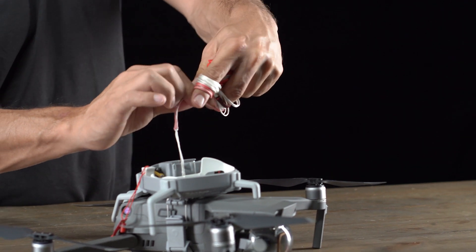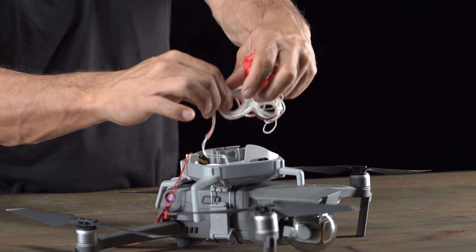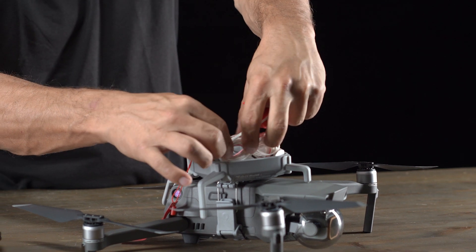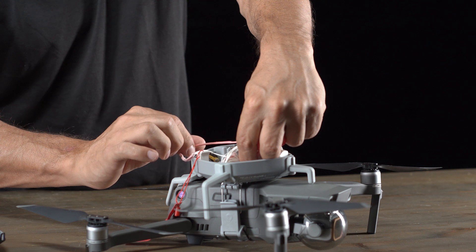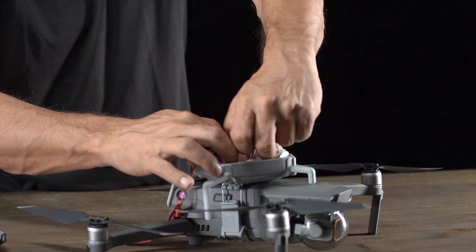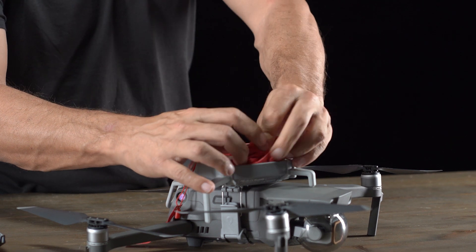Once you get to that point, grab the string and take it off your fingers, laying it flush against the inner wall of the inner stage — making sure it doesn't get tangled on anything. Then grab the parachute from your hand, lay it on top, making sure that everything is sitting nicely inside the inner stage.